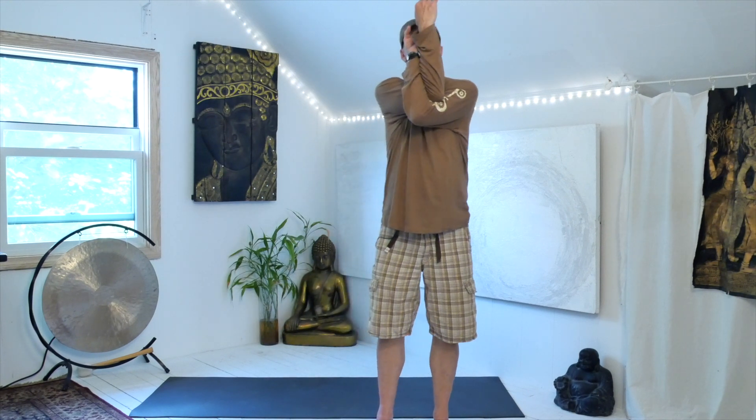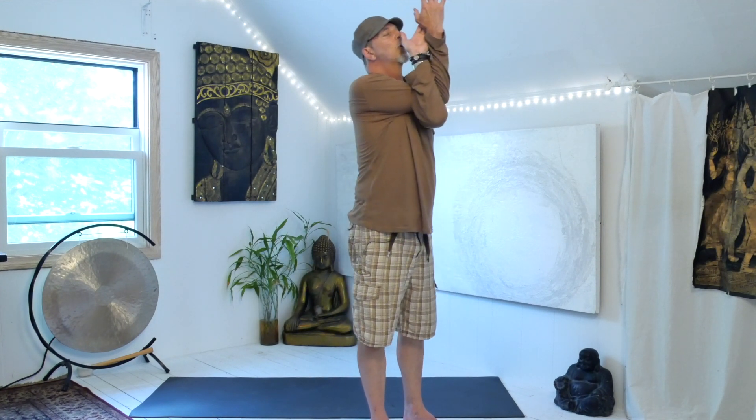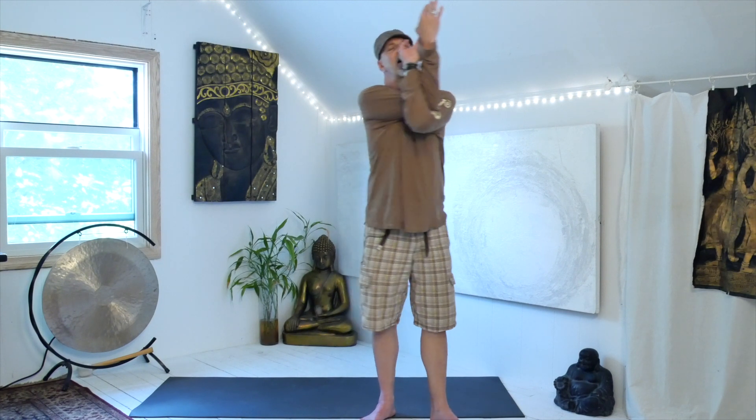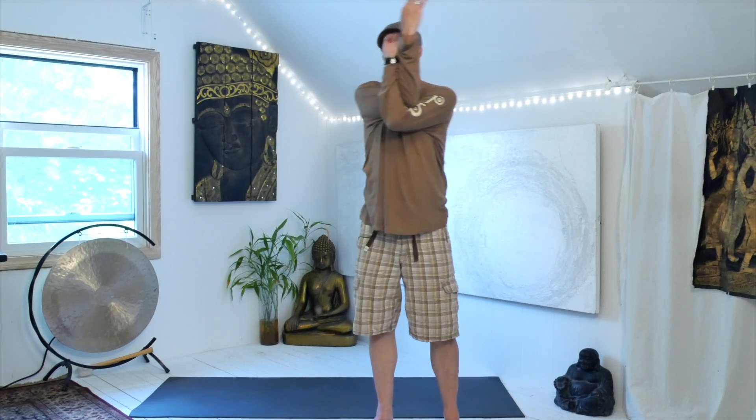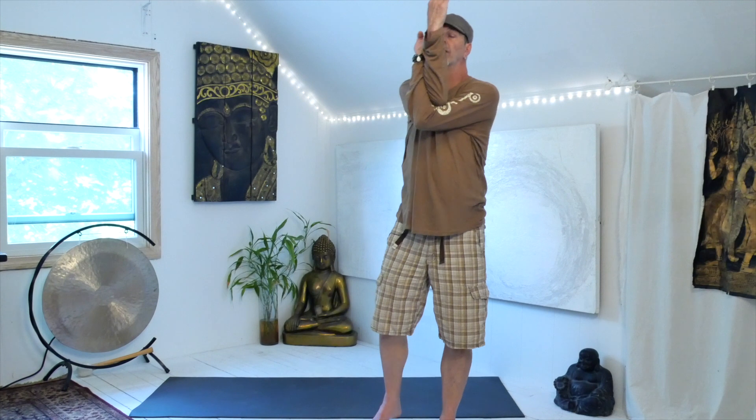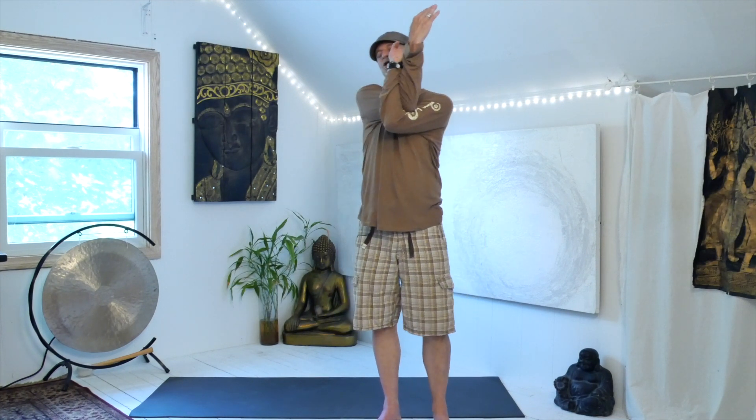Now the other side: left arm underneath, left hand grabs right wrist or palm — both pinkies facing forward. Elbows are up, shoulders are down, and if you have the hands they can come a little bit away from the face. Drop the arms a little to the left, a little to the right. You can do these a little bit longer if you find a spot that needs attention. Then unwind and give a little shake.